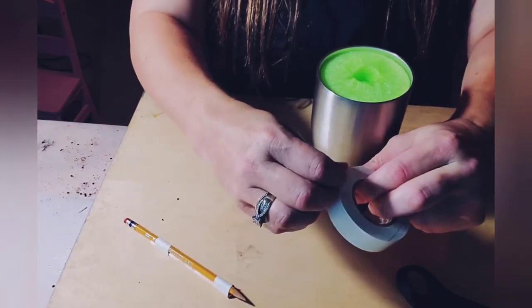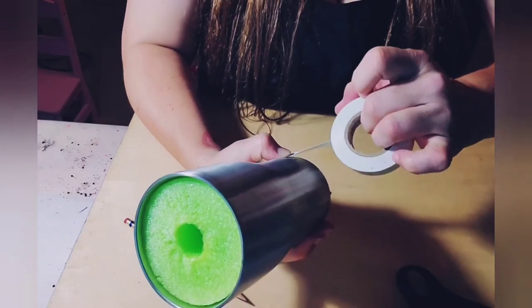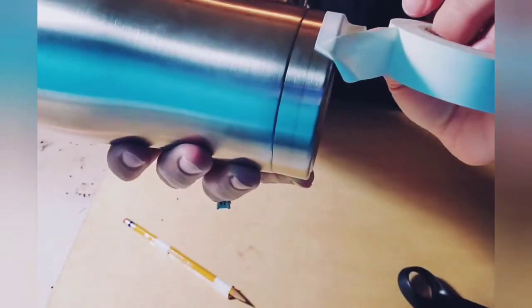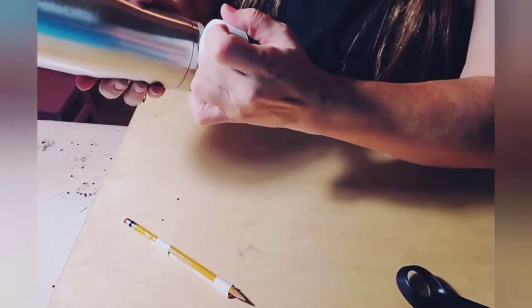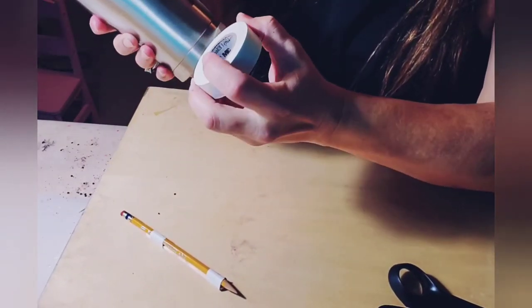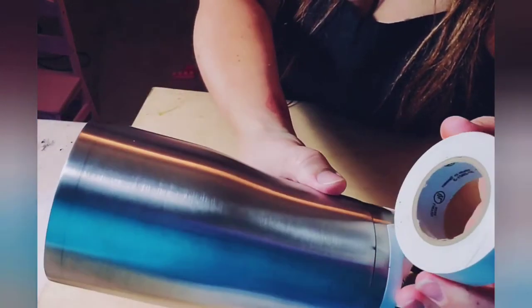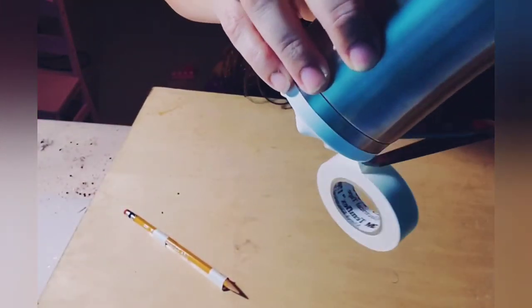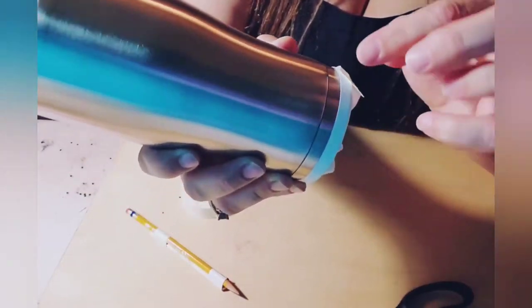Then I take my tape and start taping off the bottom, following that line — I put the edge of my tape right at that line and go all the way around the cup. I turn it so you can see it better, going until they meet, and then go past a little bit. Then I cut it, take it, and fold it to make a little tab so it's easy to pull when it's time to remove the tape.